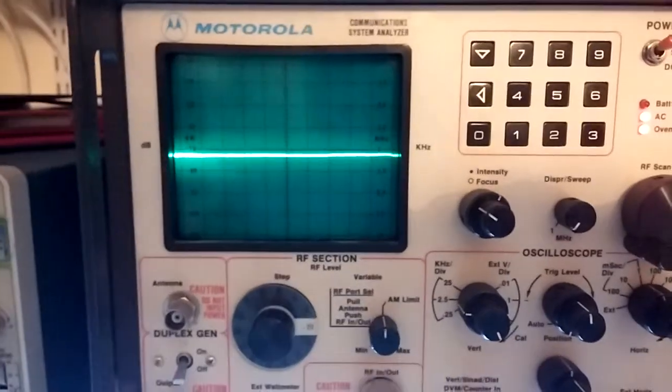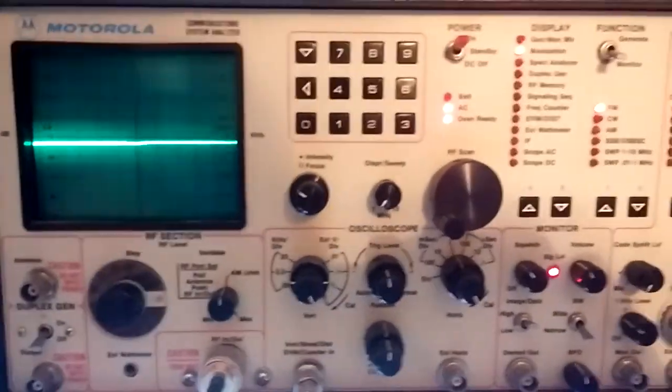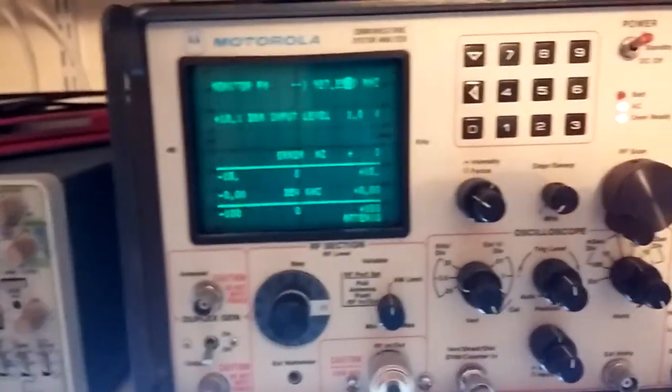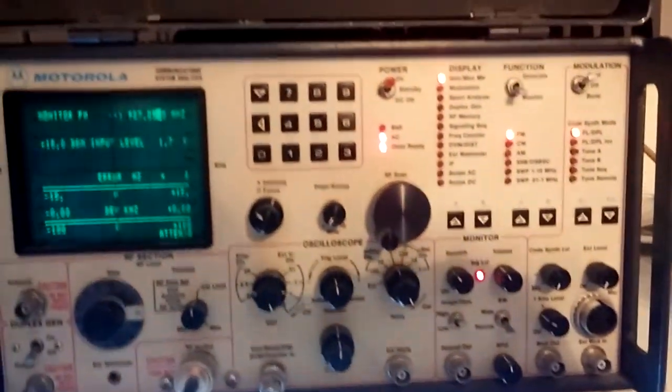I don't believe the original one had microphonics, but I didn't really check that 800 megahertz one first. I suppose I could put one in there and give it a shot. But again, this is a proof of concept. There's a lot of stuff that had to be done and I'll show you that in a second here.